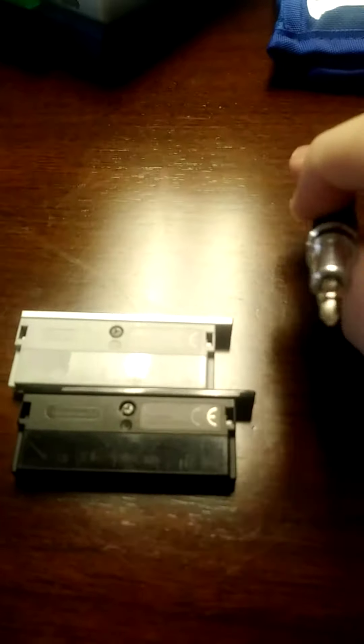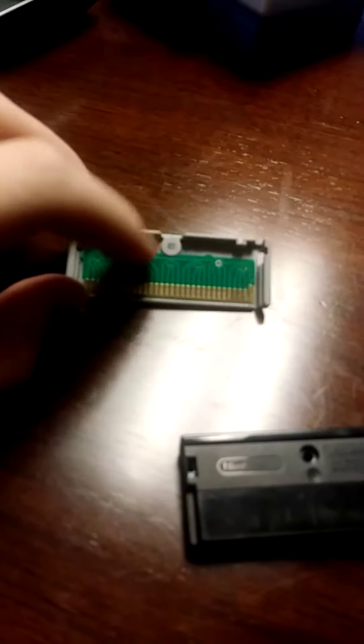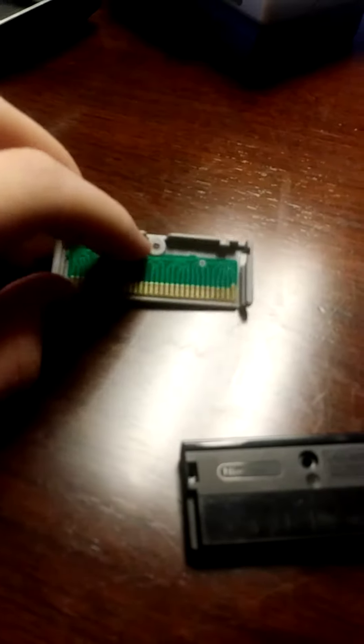To open your cartridge, after just taking out the screw, you just need to do this and it will fall open. As you can see, there's a small motherboard inside.